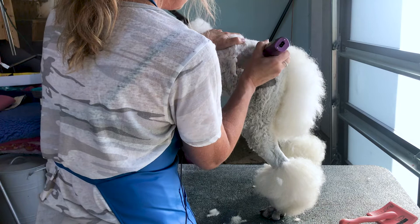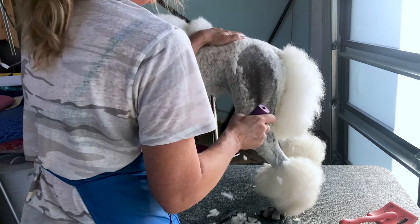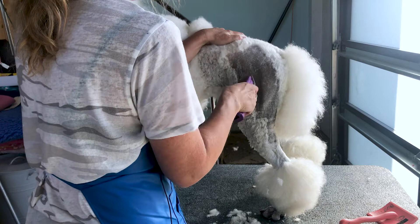You can already see her nice black pigment. Some people like to put a little bit of baby oil on their skin — it's not going to hurt — if you have a dog that is just freshly cut into a pattern or hasn't been in the sun a lot.